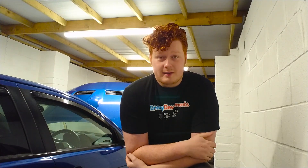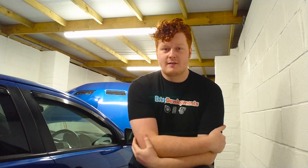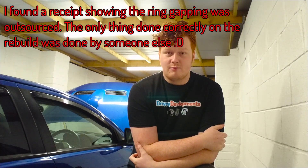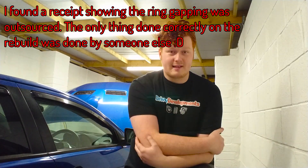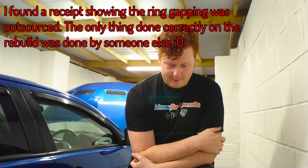So the results are in. Were you expecting them to have gapped those piston rings? I wasn't expecting them to be within spec, but they are. They've been deburred, they're all pretty uniform in their clearances. So at least some effort has gone into gapping those piston rings. It's just a shame that all the work either side of those piston rings has been sort of skimped.